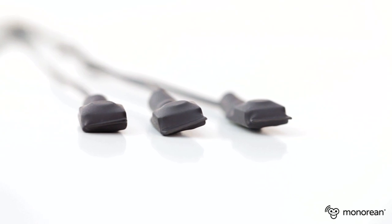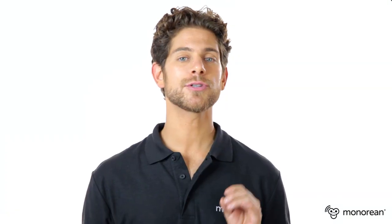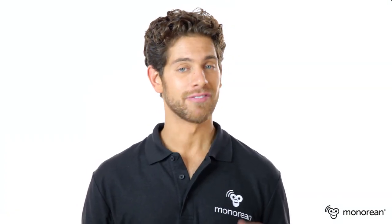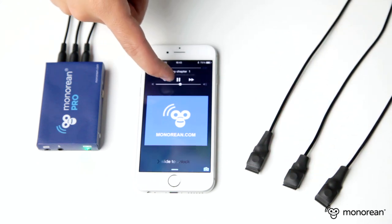In addition, Minorian Pro includes three buttons which control the MP3 tracks compiled inside your cell phone. You will be able to start, pause, fast forward, rewind, or skip between different tracks.